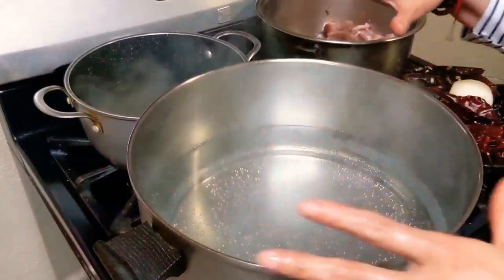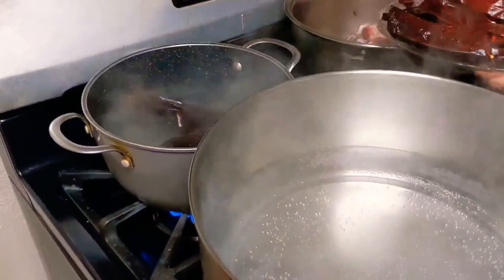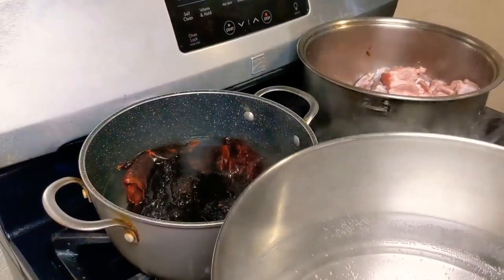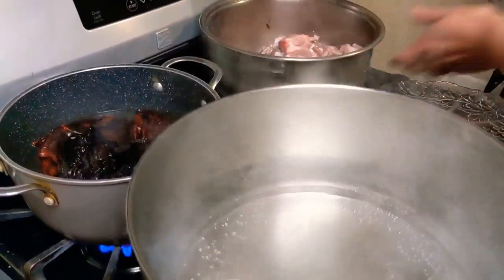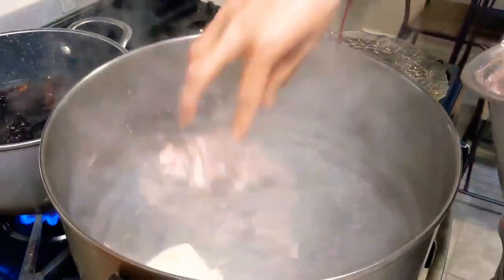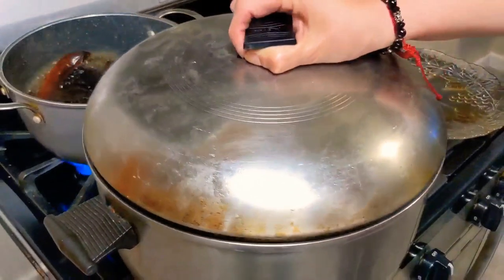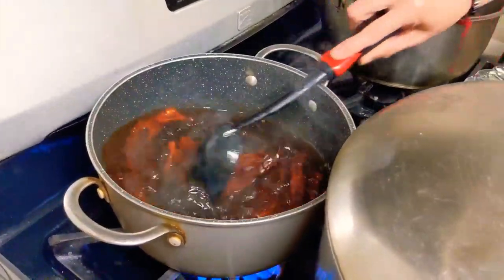I put two pots of boiling water. One is going to be for my baby back ribs, and one is going to be for the chilies. I'm going to add the chilies into the boiling water — all the chilies — and let it boil. My other pot is for the baby back ribs. I'm going to add an onion and pour all the baby back ribs in the pot. It's boiling already. Add salt to the baby back ribs. We're going to let it boil for 30 minutes on medium heat.